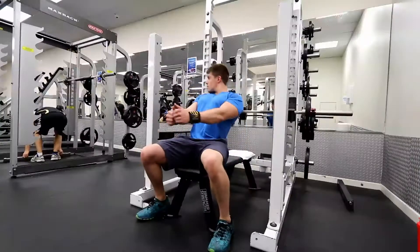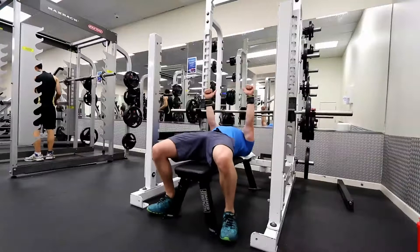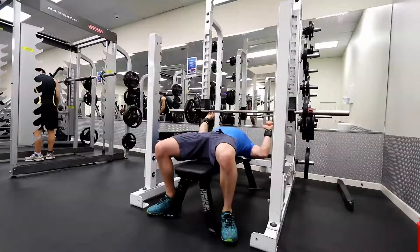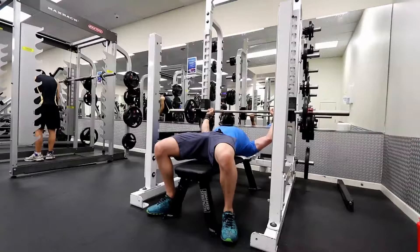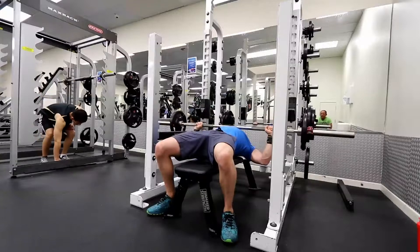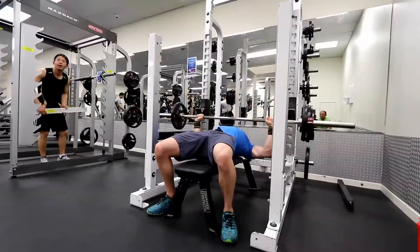Tip number four is to do with the lower body. You might think, what does lower body have to do with a bench press? But the lower body is surprisingly important in this movement. You're going to squeeze your glutes as hard as you possibly can, get the core as tight as you can, and plant your feet really nice and stable. You want to drive your feet into the ground. A lot of your power is coming from your lower body. The bench press, like any big compound movement, is not isolating a single muscle — it is not just isolating the chest.